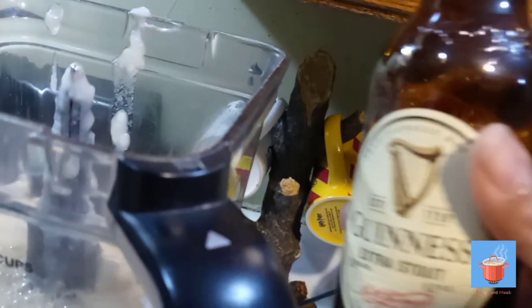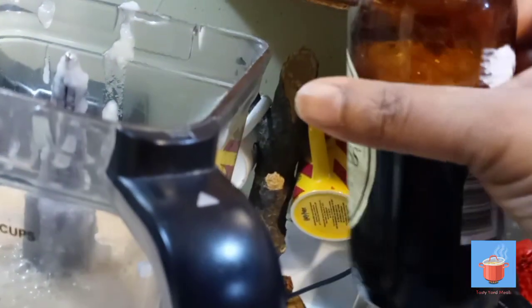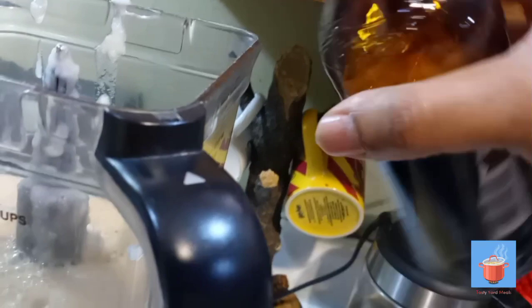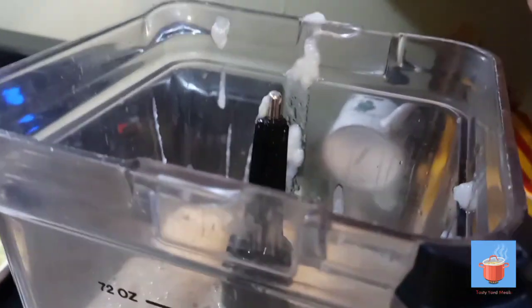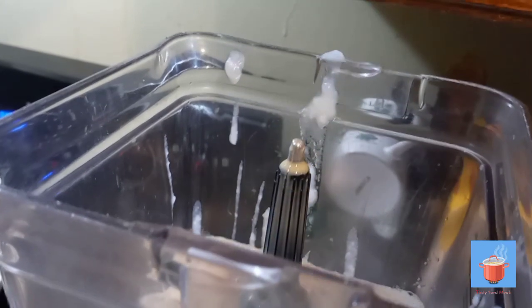Let me open it — I'm using my little opener. All right, so this is the Guinness. I thought I was taping but I wasn't! I'm putting about half, a little over half of the Guinness in it. And now I'll add the rum cream — just a little bit of rum cream in there.